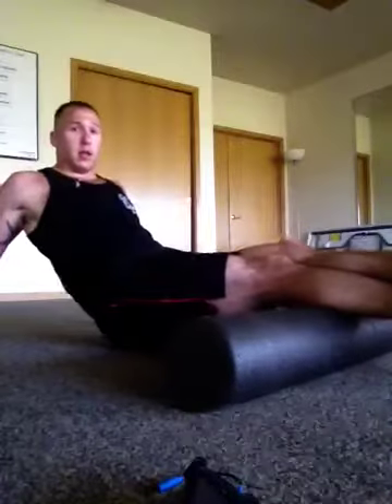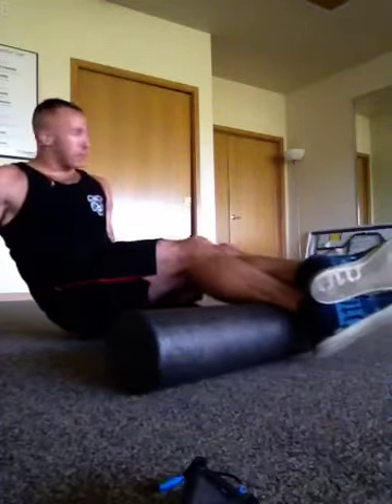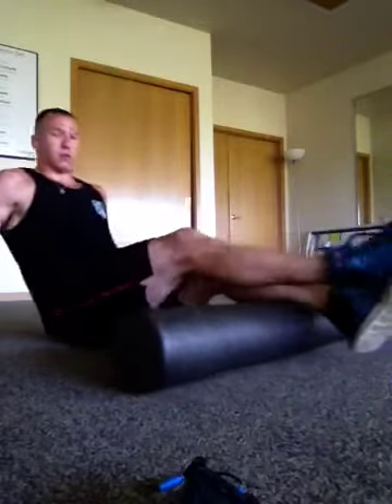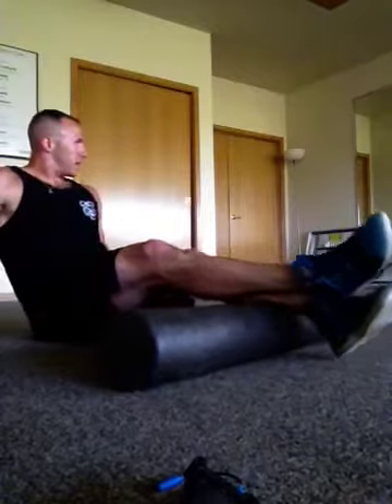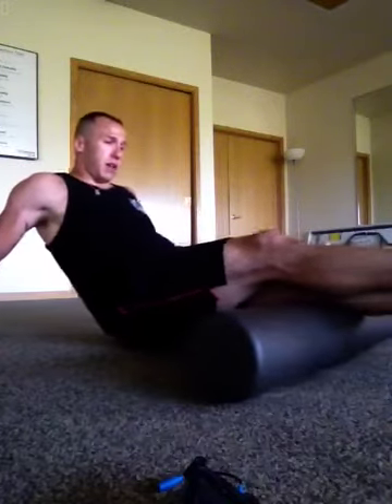I'll cross the leg over and get all the weight on there. It feels good — taking the time rolling it. They're usually pretty sore. Then I'll switch to the other one, and get up under the knee to the tie-in back there.